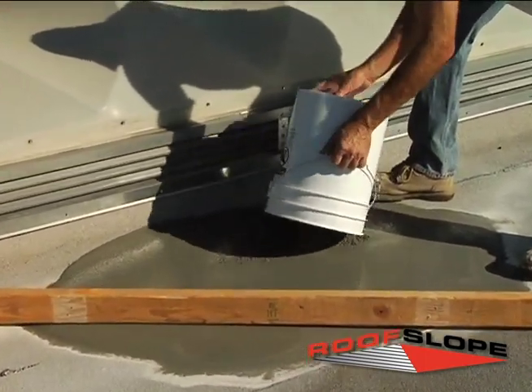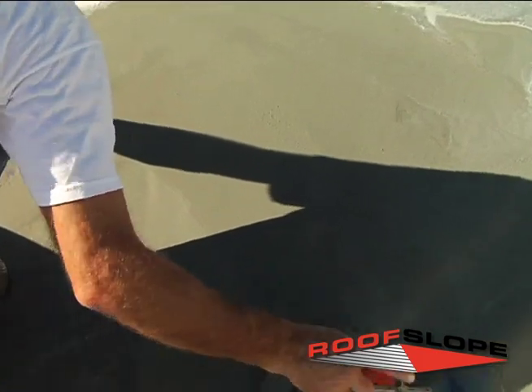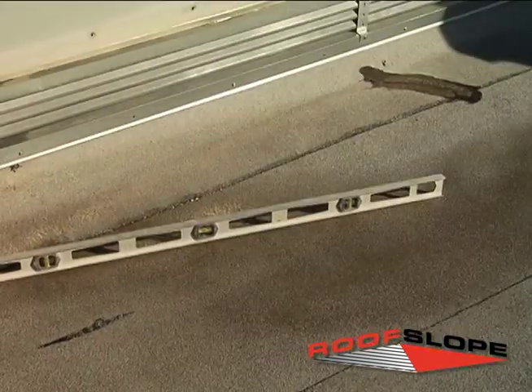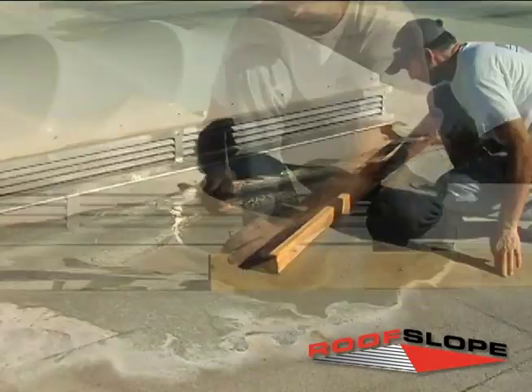The low-sloped areas will need to be identified and a screed board will need to be set to determine the amount of sloping material needed to achieve a positive pitch towards drains or scuppers. Thoroughly inspect the areas to be coated to ensure that the contiguous areas will not limit your sloping ability.